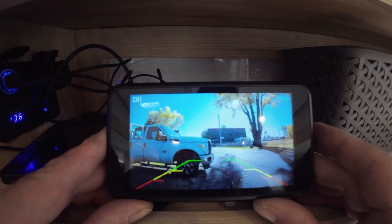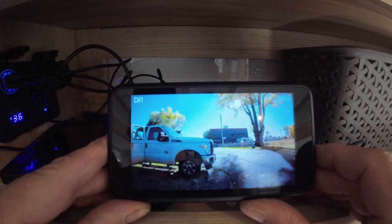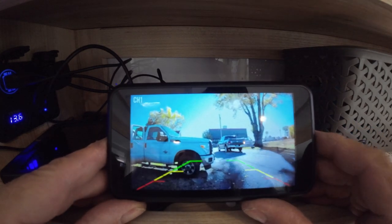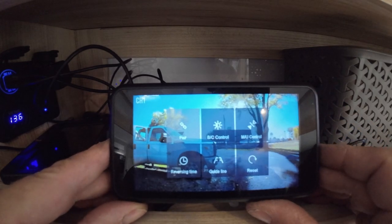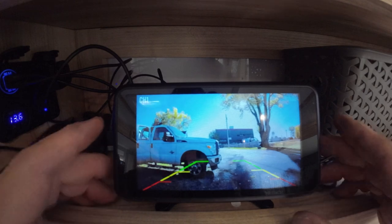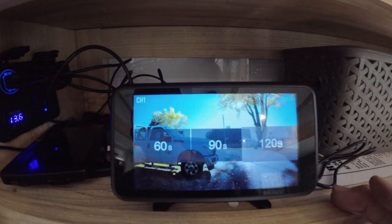You can also move the guidelines around. Push the middle menu button for four seconds and it should start to flash, then hit the up or down button to move them — I think it says six different positions. Push the menu button again and it's saved. The next menu item is reverse timing. You can choose 60, 90, or 120 seconds — that's how long it stays on after leaving standby. I have it set at 120, so it'll be on for two minutes. To bring it back from standby, just hit one of the three buttons.